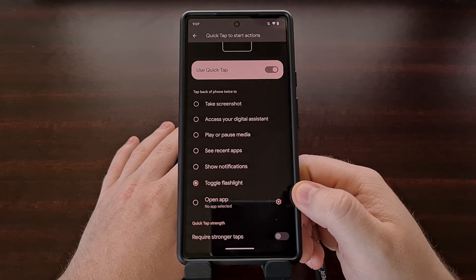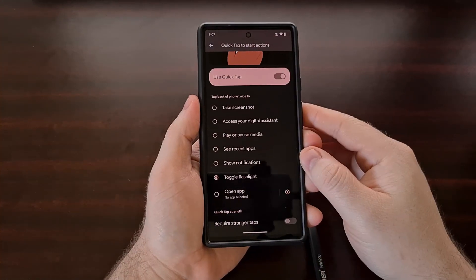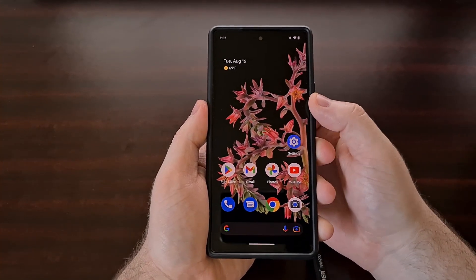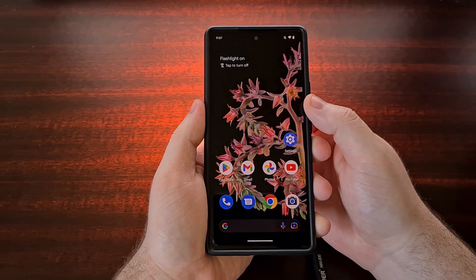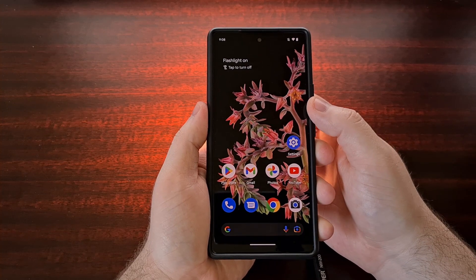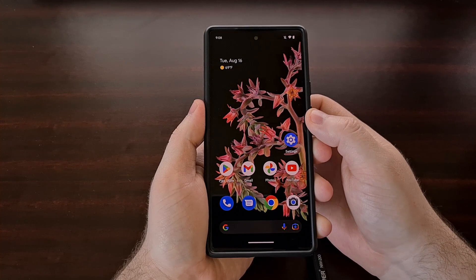So if you're someone who toggles the torch on or off frequently throughout the day or throughout the week, then this gesture could be quite useful for you. Once the feature has been activated and the gesture has been set, we can go to the home screen to test it out. We simply need to tap on the back of the device twice, very quickly, for the device to register this as a gesture. If we just do a slow double tap, it's not going to detect as a gesture that you want to use to toggle that action.